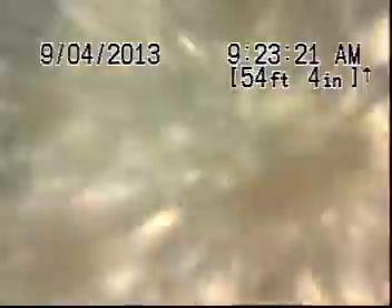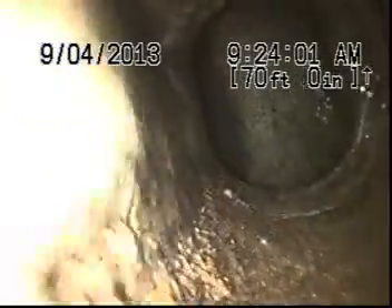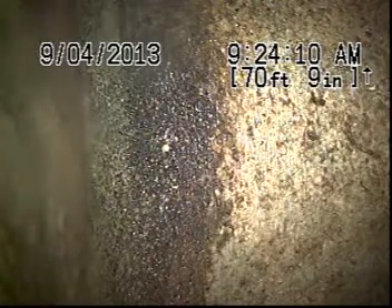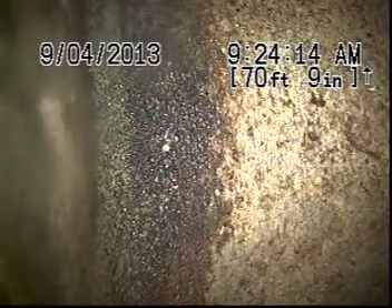I'm going to add a little more water here. There may be a little bit of reverse grade — I'll give that a second look on my return trip. We're going to make our connection with the main here at about 71 feet.